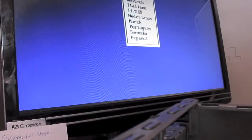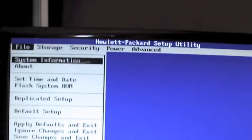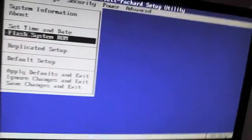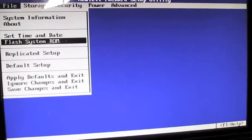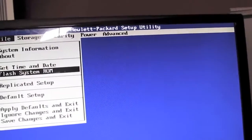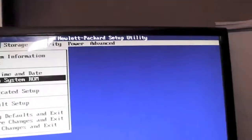F10 setup. We're in. I've got my note ready to cover up the network address because it's in the system information. Here's your BIOS. You can flash the system ROM from here, which I did — that's how I got the 2.9 BIOS update on it without having an operating system. What's interesting about this machine is you can't update the microcode from the BIOS like you can the actual BIOS itself. I don't get the point of that, but that was HP's call.